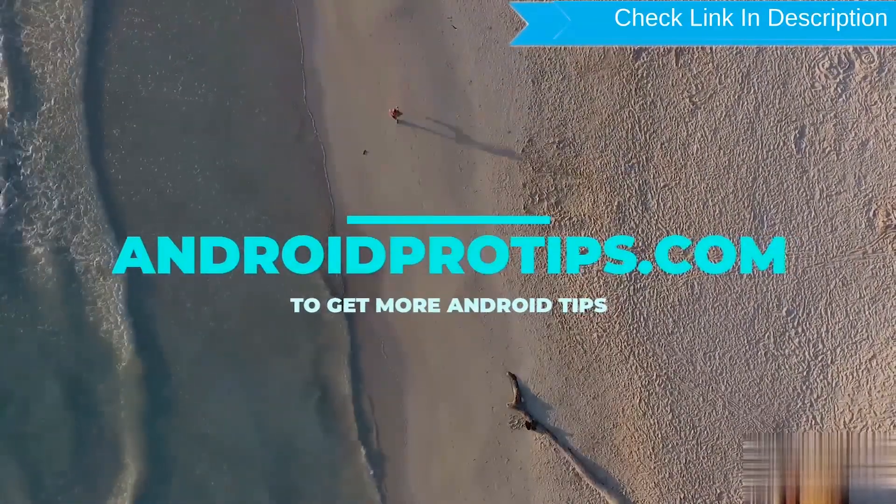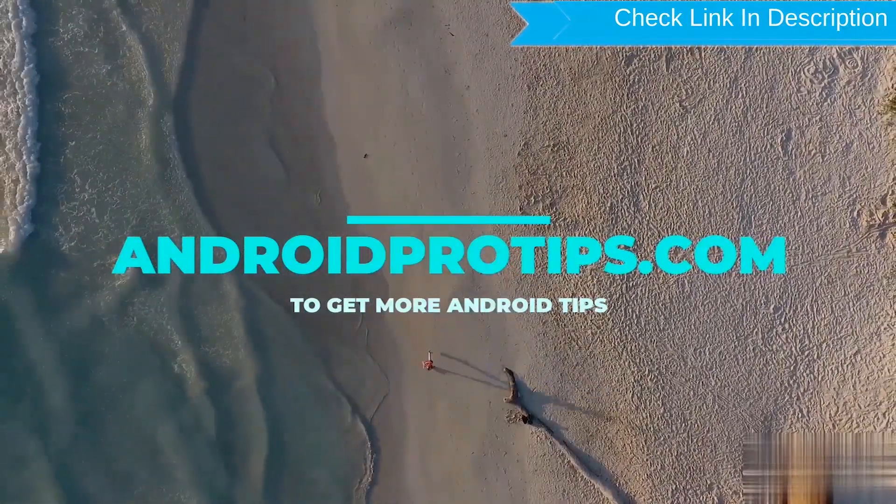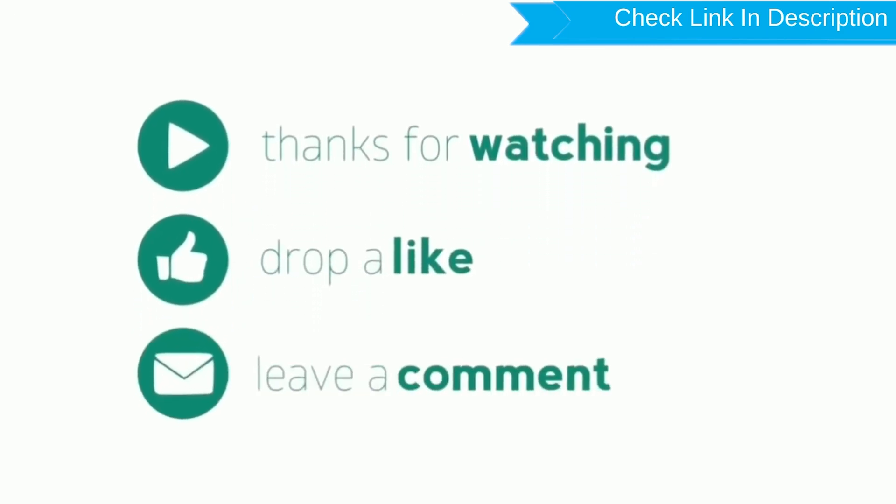Follow AndroidProTips.com to get more Android Tips. Like, Comment, and Share.